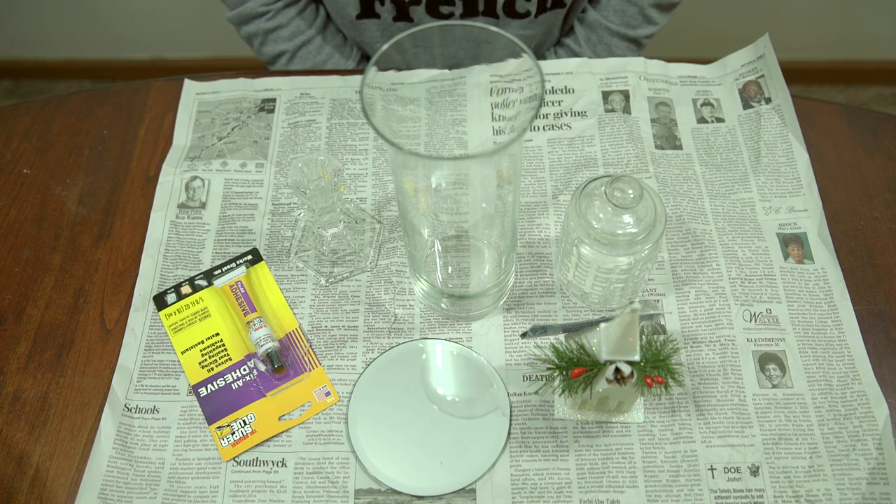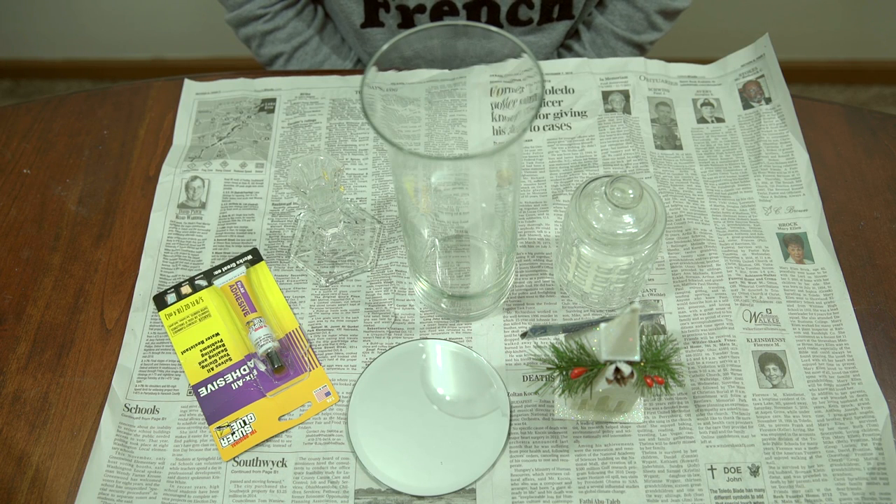Hi guys, I'm back with another video — not a haul video. Today is going to be a DIY: we are going to make a mini faux apothecary jar for Christmas time, but you can fill this with whatever you want once Christmas is over.